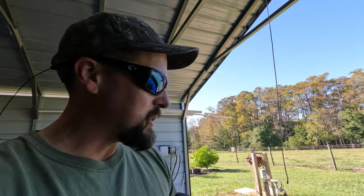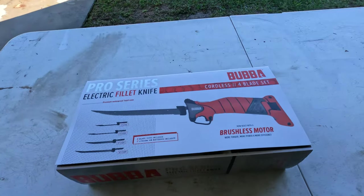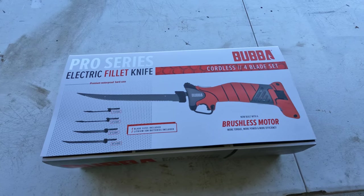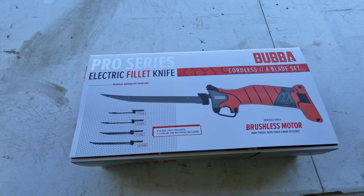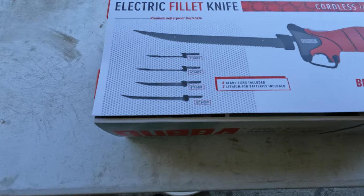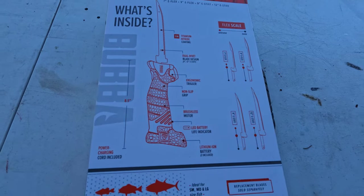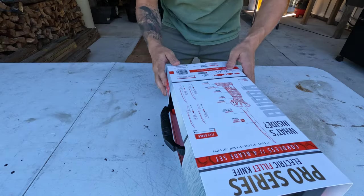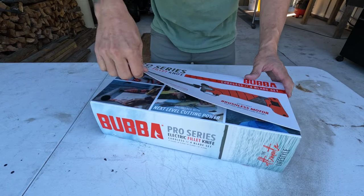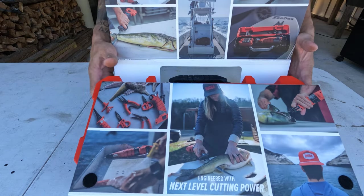I picked up this Bubba electric fillet knife — cordless. It's their pro series; it's got the brushless motor and comes with four blades. It's definitely packaged nice.